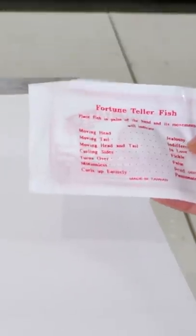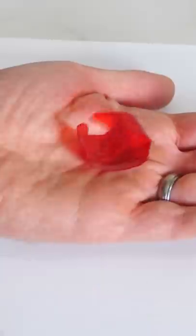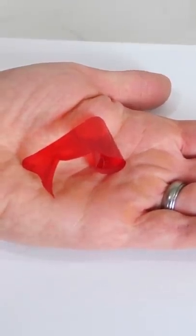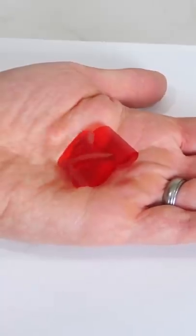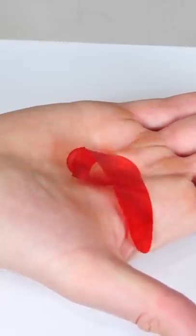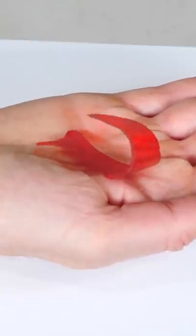Let's go ahead and see what my fortune is with this fish, and then we'll try to figure out how it's working. Whoa — immediately curled up, flips over. Look at it just wriggle on my hand, moving its head and tail. I am fickle and I'm in love. It's like it's alive.